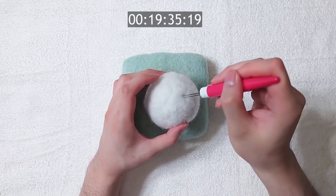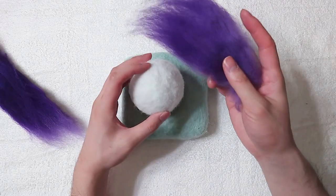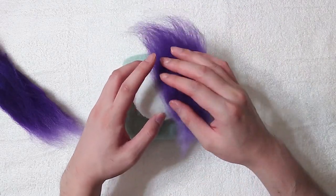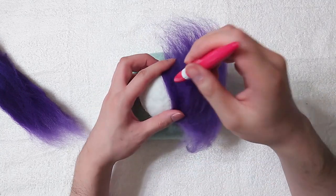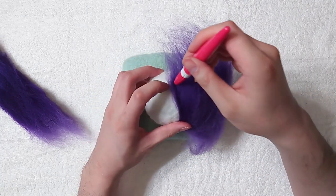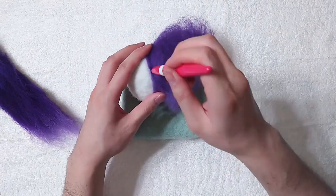This ball shape took me about 20 minutes to felt with polyfill, which is not bad. Once we have the core ready, we can just start felting our colour wool on top of the polyfill. It's harder to get a smooth shape with polyfill, so we will need to do more stabbing when adding the colour wool to get a smooth finish.